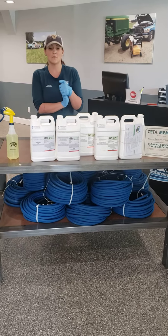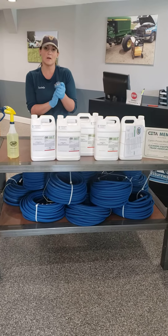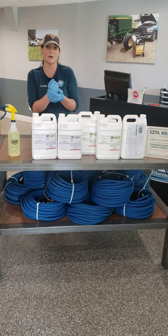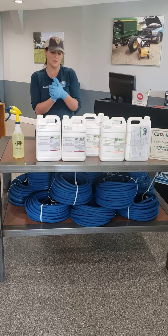They are available at Express Pressure Washers. If you want to call ahead and pre-order, we can work that out so you can pick it up outside of our doors if you are more comfortable with that. If you want to give us a call, we can arrange pickup options as well.